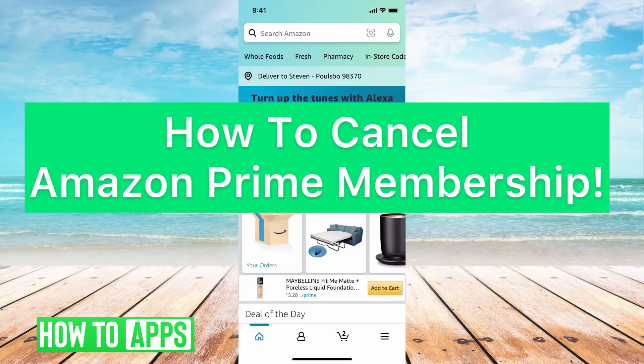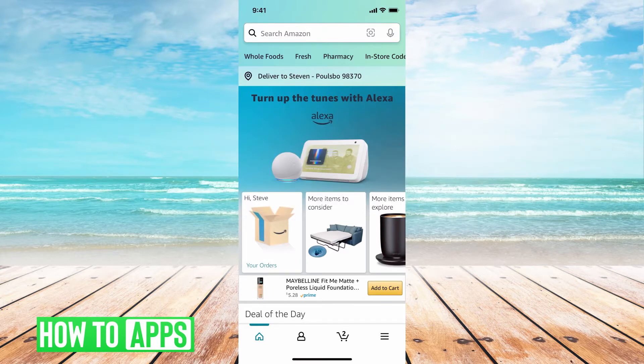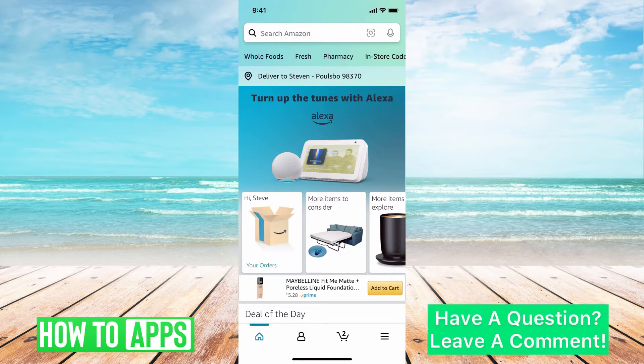Hey guys, it's Michaela, and today I'm going to walk you through how to cancel Amazon Prime membership. It's really simple, so let's jump in. Unlike other apps where you have to go onto their desktop version to cancel, you can do this right on the app itself, so go ahead and log into your Amazon app.